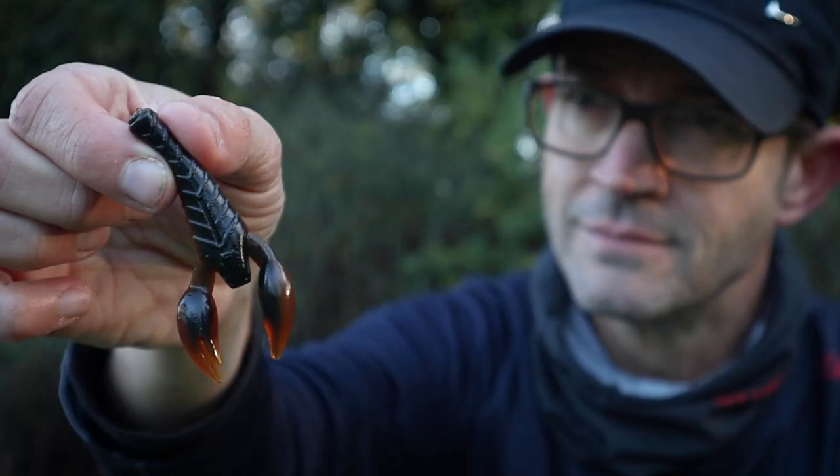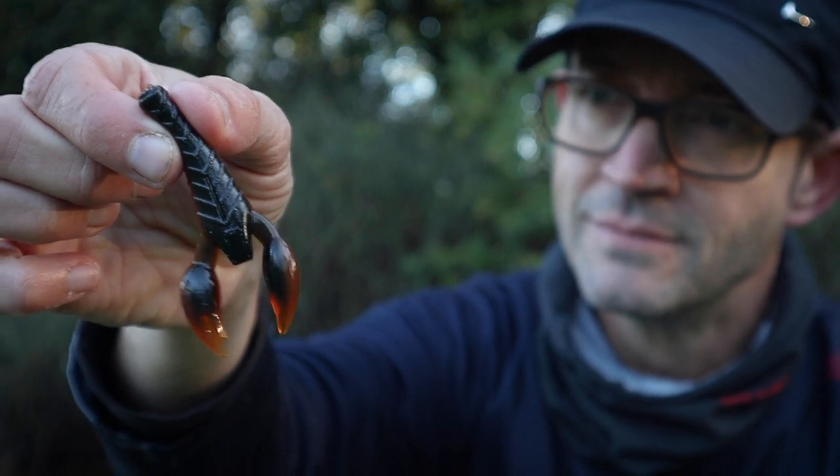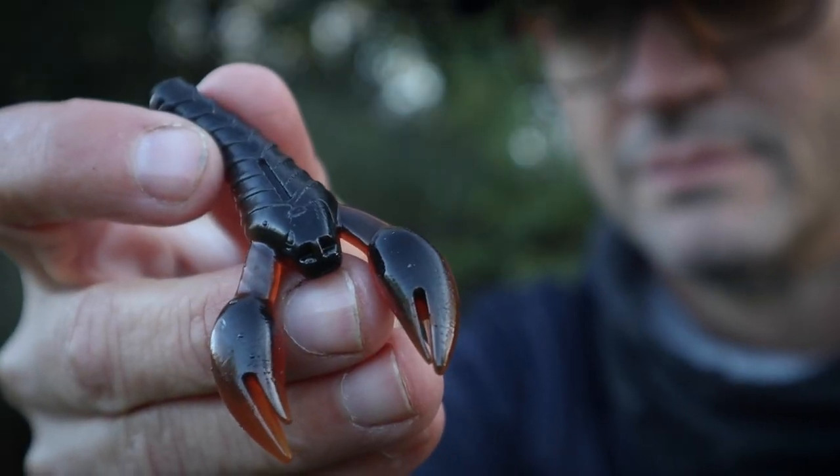If they're not working, do consider switching up the profile of that stick bait - either by trimming it with your scissors, or by changing the profile entirely by using one of the reggies. Fishing exactly the same way, still nice and slow, but sticking one of the reggies on.